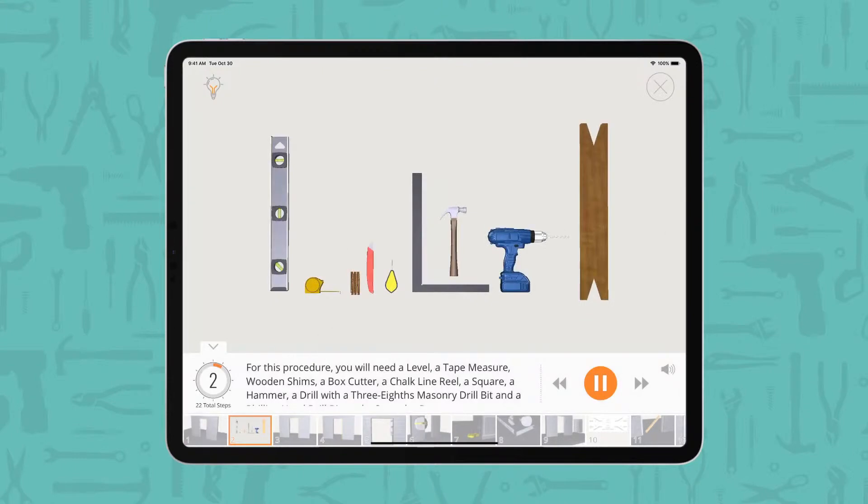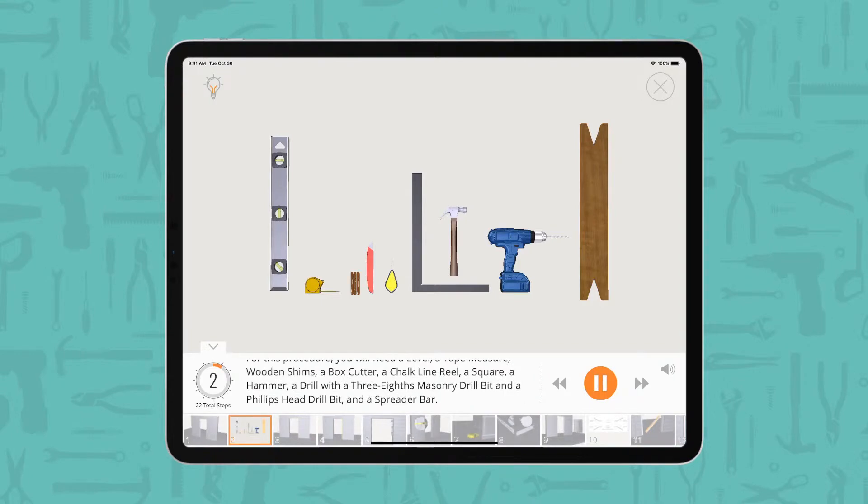For this procedure, you will need a level, a tape measure, wooden shims, a box cutter, a chalk line reel, a square, a hammer, a drill with a 3/8ths masonry drill bit and a Phillips head drill bit, and a spreader bar.